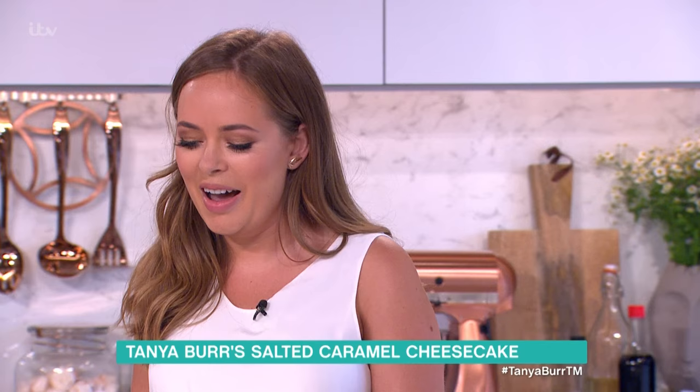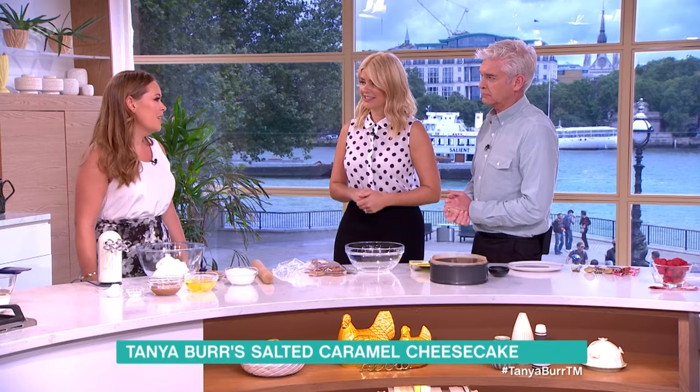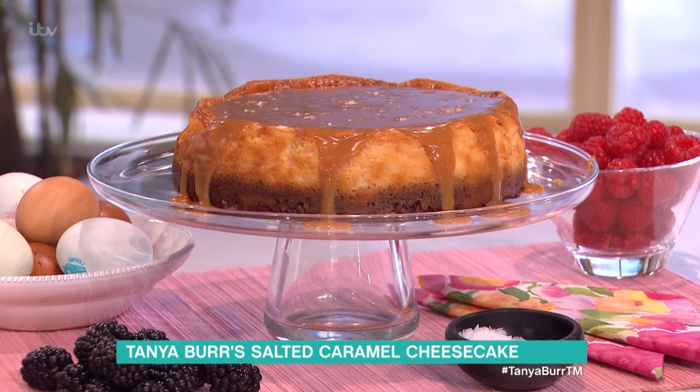It started with beauty, but you're a massive fan of cookery and that's where you are now. What are you going to make for us? I'm going to make, with your help, my salted caramel cheesecake, which is great for a dinner party or a barbecue. It's really easy, but you do need to allow time for it to chill in the fridge.